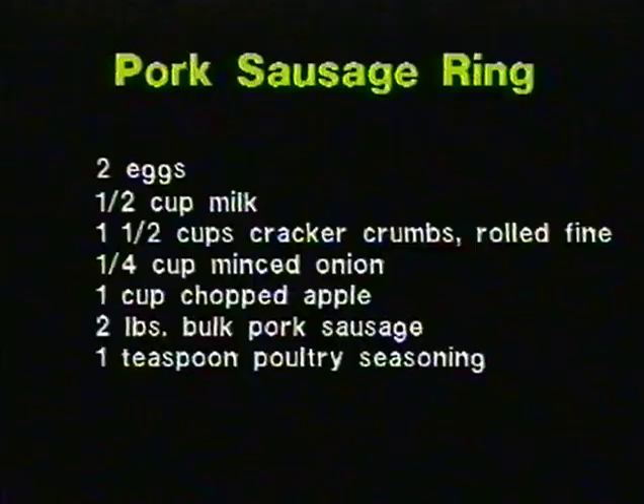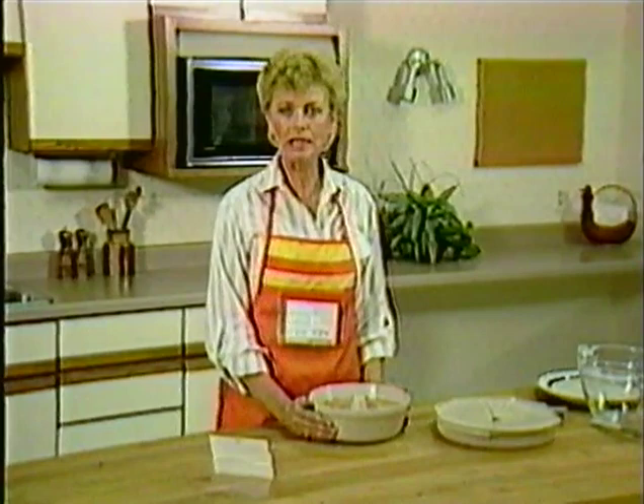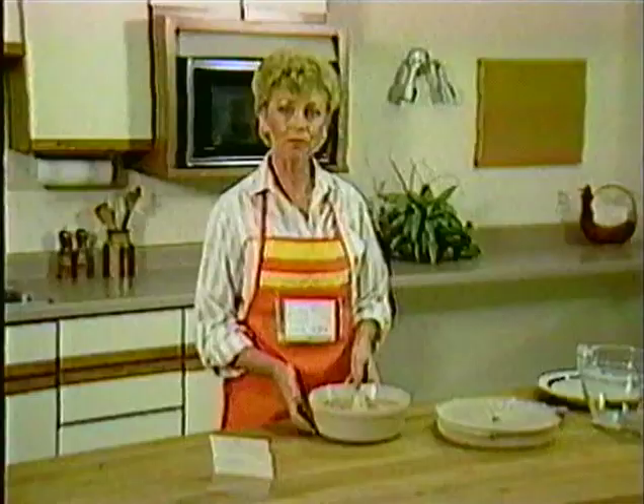This is a recipe for micro-meals in the meats category. I have already assembled my ingredients, which are two eggs, one-half cup milk, one and one-half cups cracker crumbs rolled fine, one-fourth cup minced onion, one cup chopped apple, two pounds bulk pork sausage, and one teaspoon of poultry seasoning. This recipe should be made at least a few hours before cooking so flavors can blend. It serves at least 10 to 12 people - great for a brunch or to freeze in individual portions for a quick sausage and egg breakfast. The baking ring is excellent for foods which cannot be stirred during microwaving, as energy can penetrate from the center as well as the sides, top and bottom.